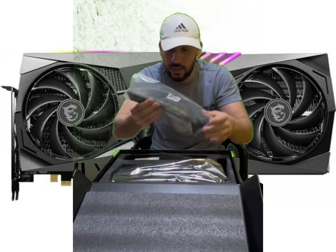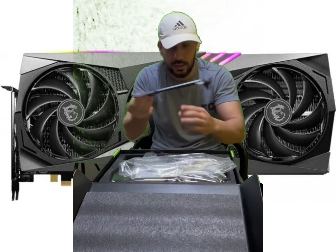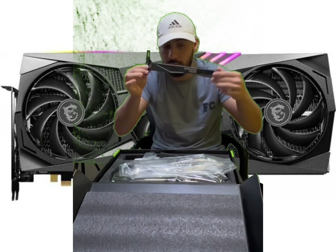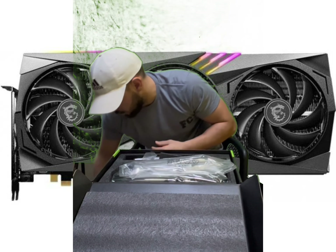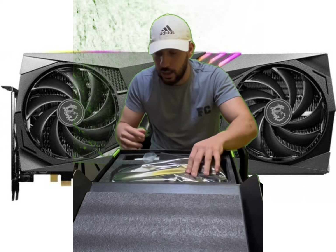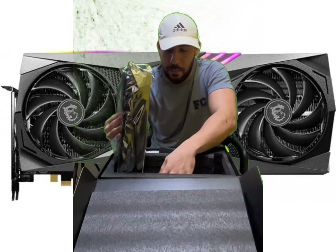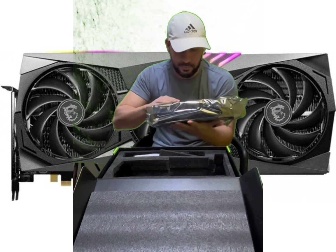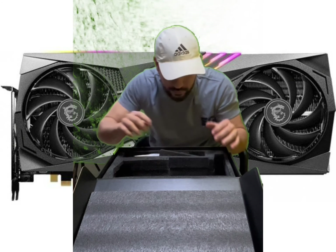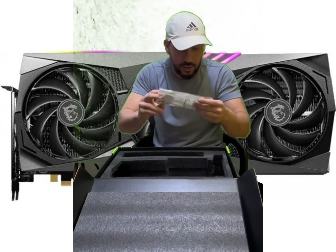Okay, I start from here. In the gaming trio stand — I don't know why we need this one. I will show you at the end. First of all, we need to check everything from here.